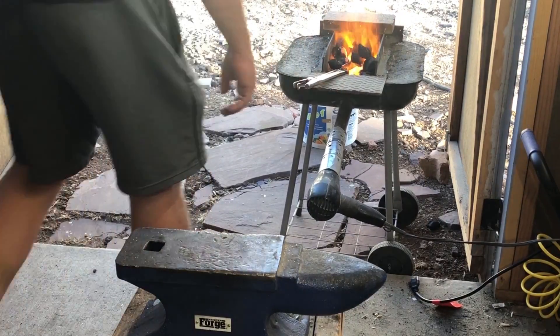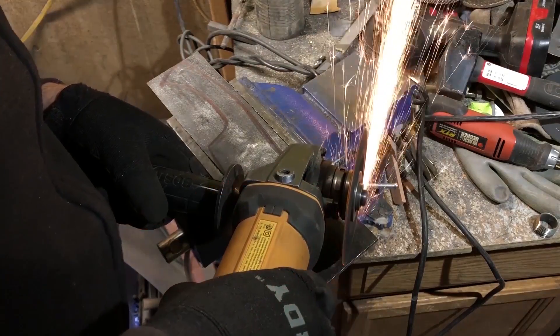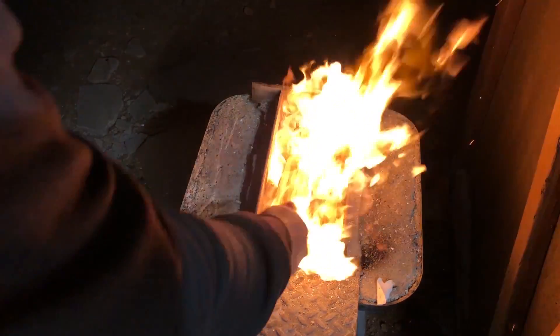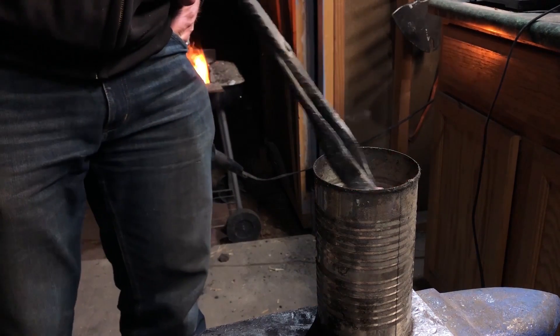Welcome to the show. We have a great show today. In the last video we did some experiments with some steel that I thought was a mild steel, but I determined after quenching it that it actually did seem to harden quite well.